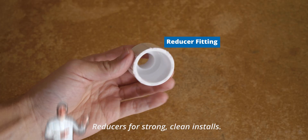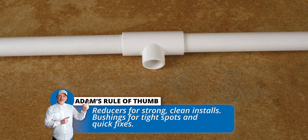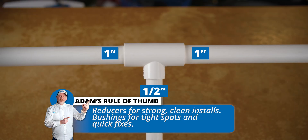Here's my rule of thumb when choosing between reducer fittings and bushings. Use a reducer fitting when joining two different pipe sizes in a clean, direct run, especially for new permanent installs.